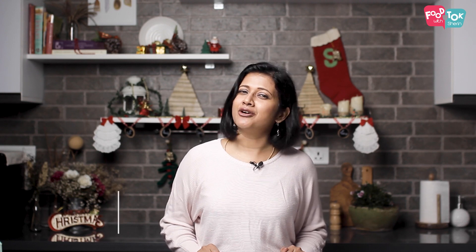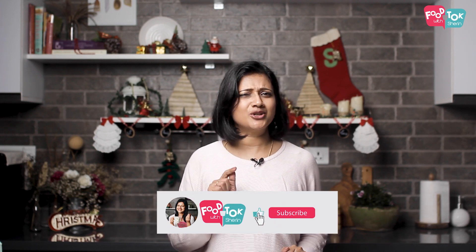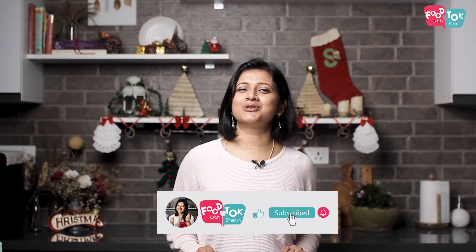But before we do that, don't forget to like, share, and subscribe to my channel. Please do click that tiny bell icon and turn on all notifications — that way you wouldn't miss a single Christmas recipe.